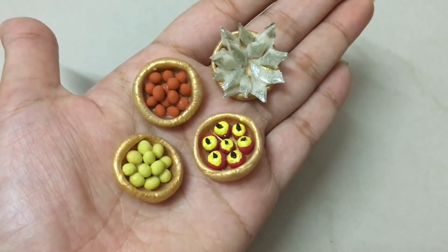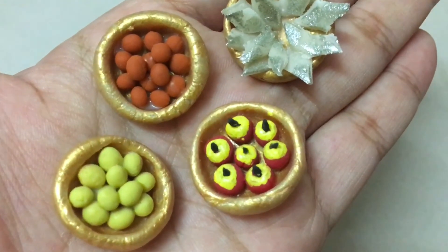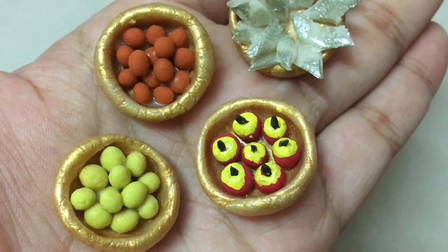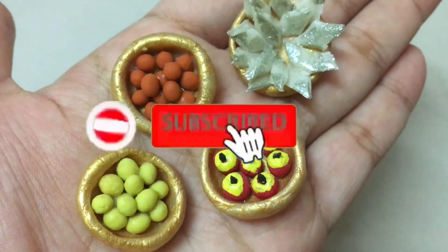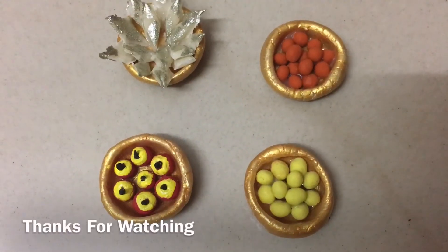If you like this video, please like and share. Also, subscribe to my channel. Thanks for watching.